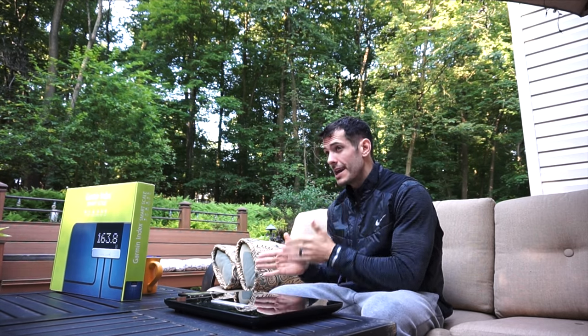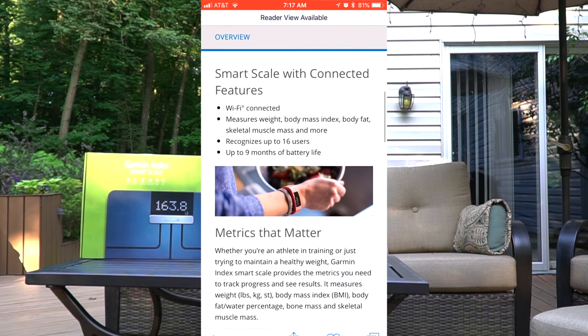This is a Wi-Fi based scale, so when you're using it at your home or apartment it's going to be connected to Wi-Fi. With that connection, it's always automatically updating any software it needs over Wi-Fi. Nobody likes going to use something and not being able to because it needs an update — this updates automatically. It's super set-it-and-forget-it. It measures your weight, body mass index, body fat, skeletal muscle mass, and more.